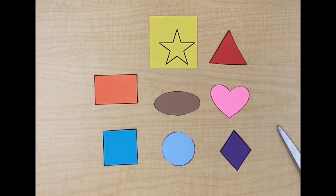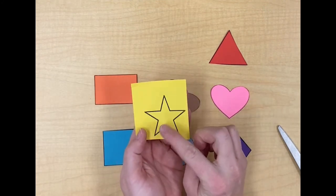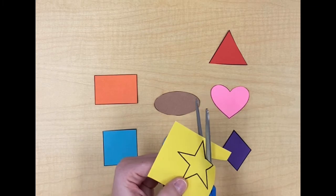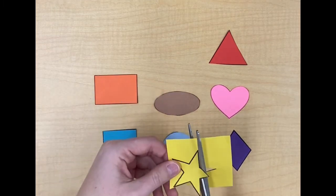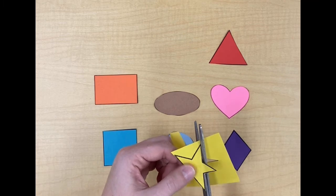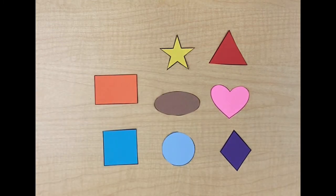We have one more shape to cut out. Do you know the name of that shape? Yes, that is a star. When we look at our star let's count the corners: one, two, three, four, five corners. If you are still cutting out your star please pause your video.